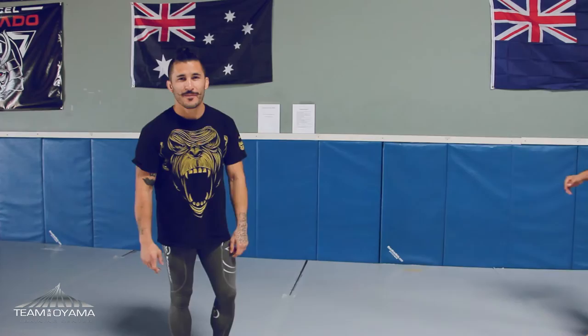Hey guys, Ian McCall here, Uncle Creepy. I'm here to teach you some moves today. We're gonna go off of a double leg setup and move into some other fun moves that will blow your mind hopefully. So come here Alex.